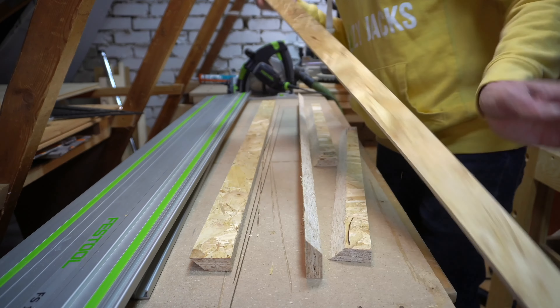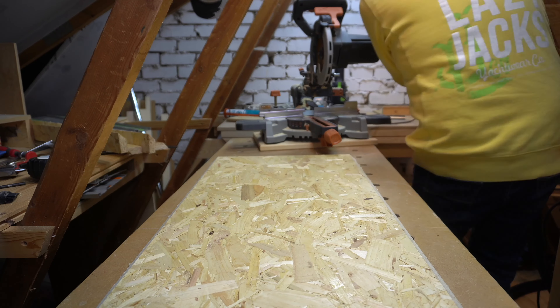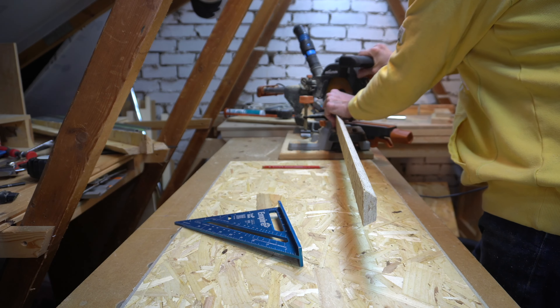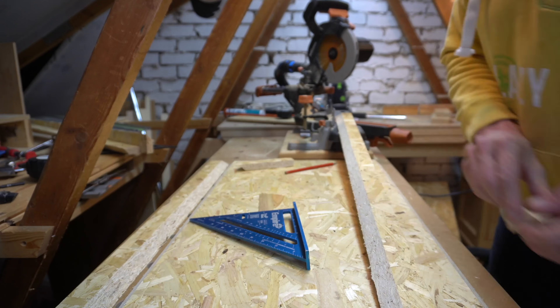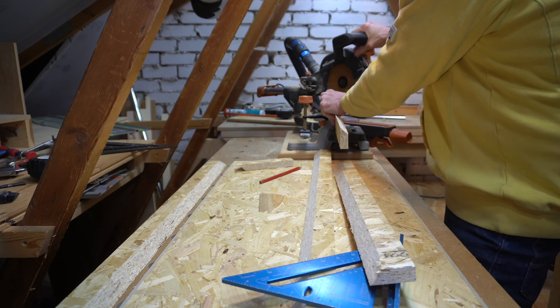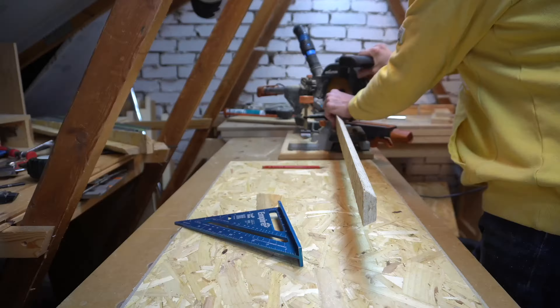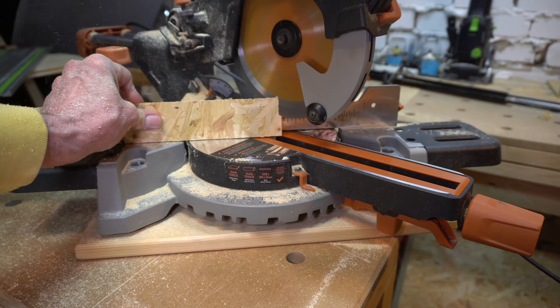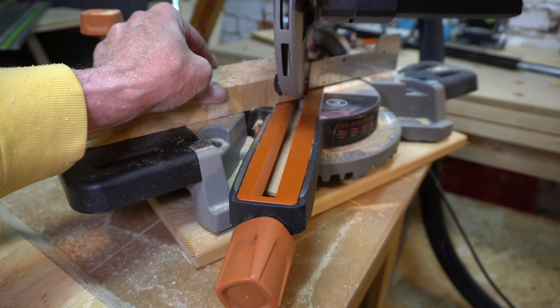Now this project is going to use a track saw a lot. And yes I have an expensive track saw, but this could be easily done with a standard circular saw and a straight edge. Either way, the first thing I did was to make a couple of square cuts so I could reference all the other cuts from, and also made this six by two feet panel more manageable.